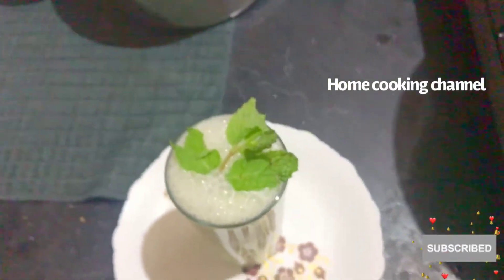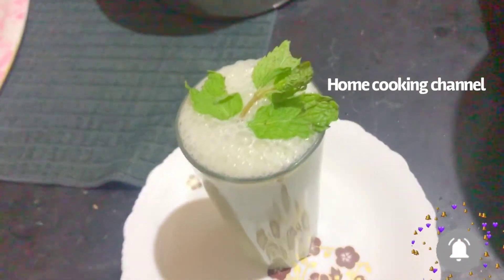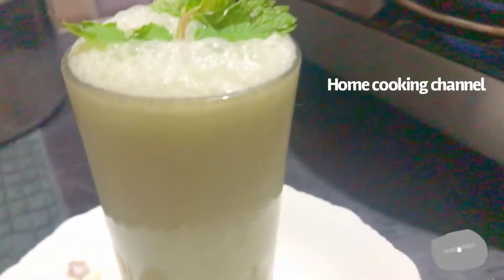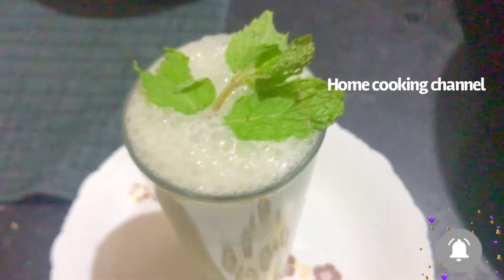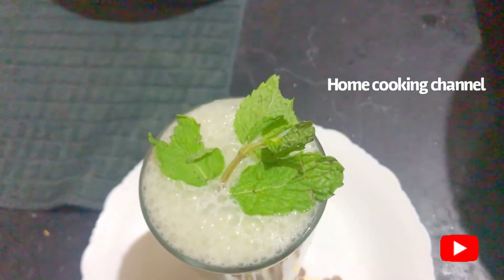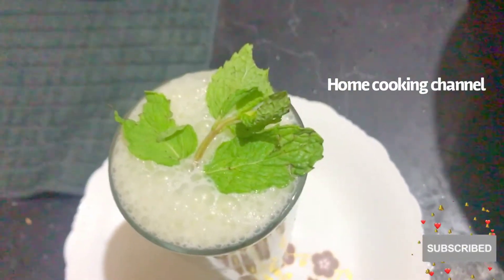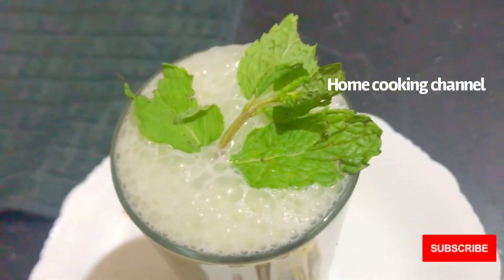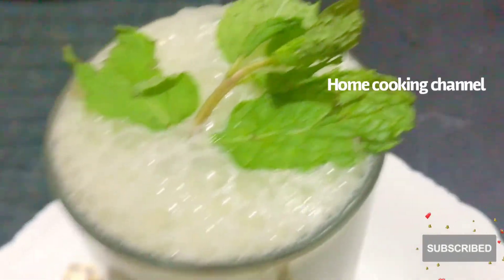It has good fiber content and you can still use the ingredients. It is great for you to enjoy the health benefits. Try it, like, share, comment, subscribe. Click the bell icon on the channel and we'll see you in the next video.